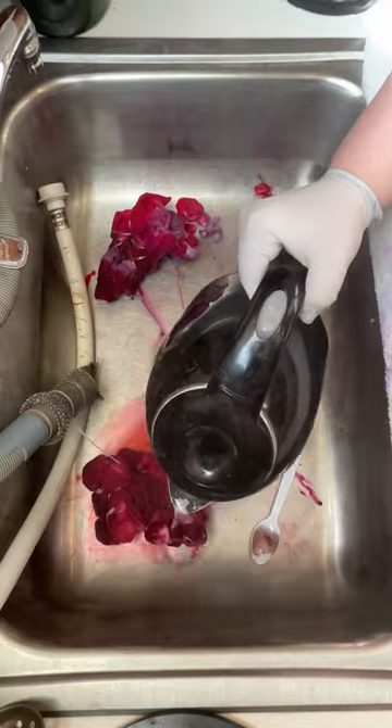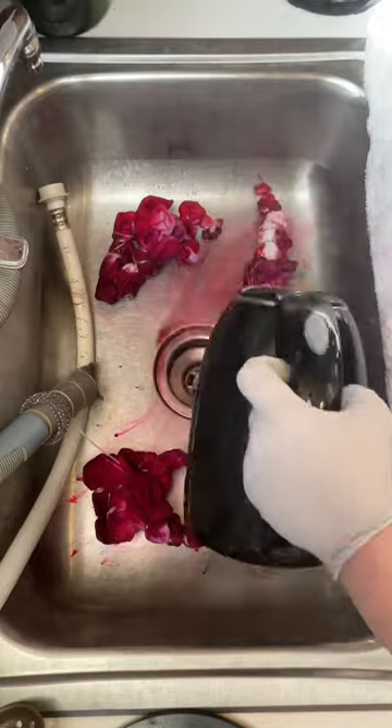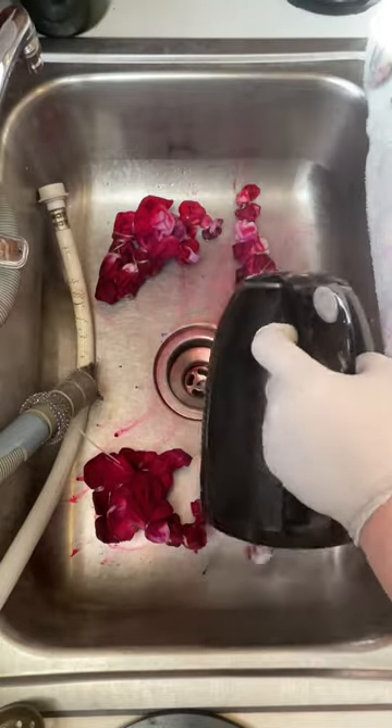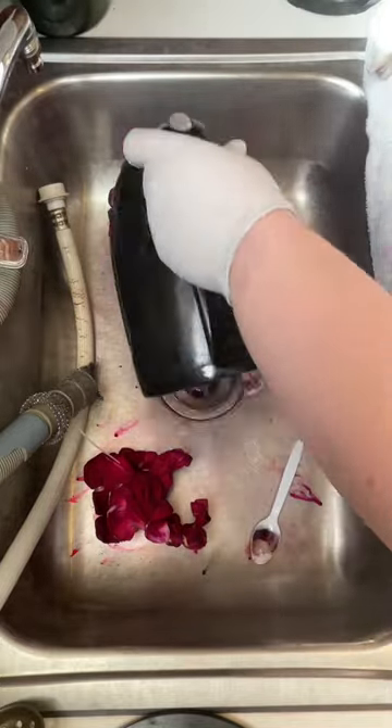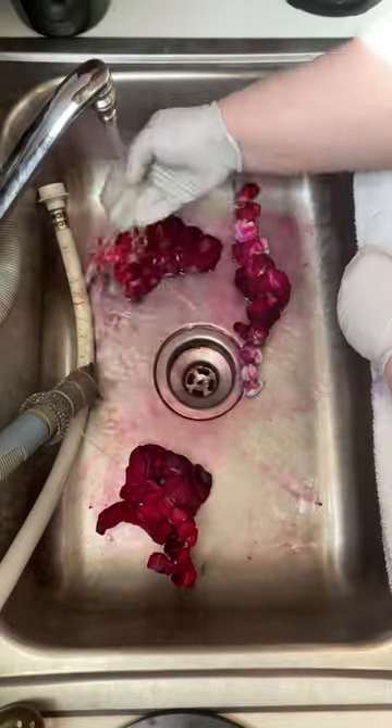I had soaked one of the towels in a soda ash solution, and the water evaporated and the towel actually grew some soda ash crystals. This made it trickier for that towel to absorb the color, but it did leave a very cool imprint of the crystals on the towel.